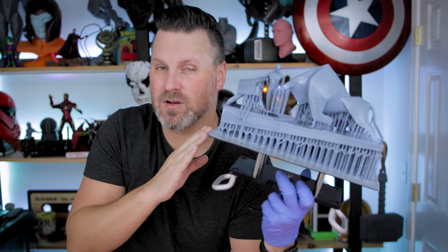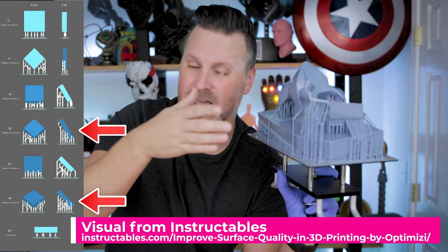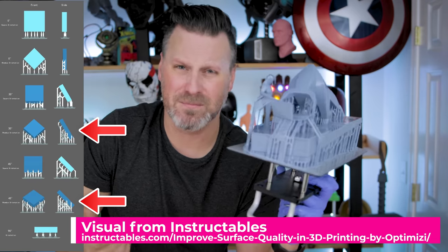Another difference with resin 3D printing versus FDM is that there is a completely flat base for this statue. Normally on an FDM printer you could just print that flat on the build plate, but with the resin printer you're going to have a really hard time getting it off the build plate. Also, the way you orient and angle your print helps prevent layer lines — you want to always angle, angle, angle, if that makes any sense.